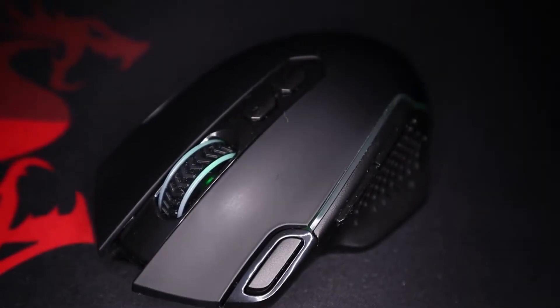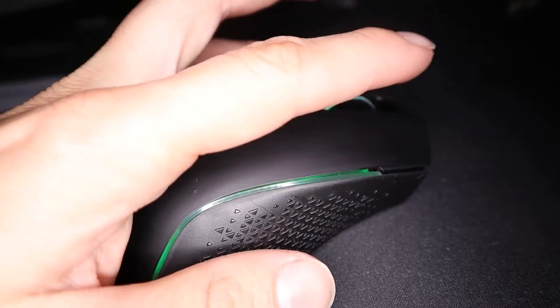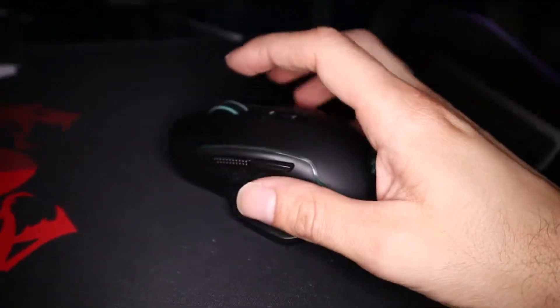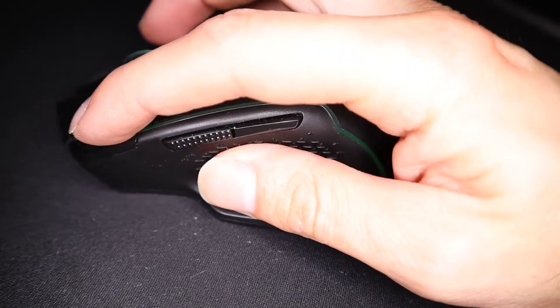The Taipan Pro has all the basic buttons you've become accustomed to: left click, right click, scroll wheel, middle click, forward button, back button, DPI up, DPI down. There is one more button at the top of the mouse — the fire button — which we'll get into during gameplay.